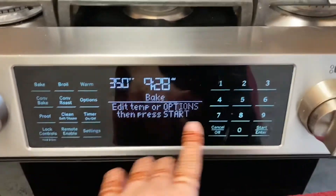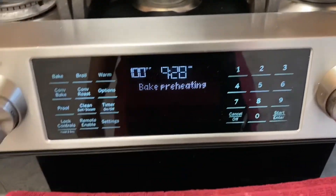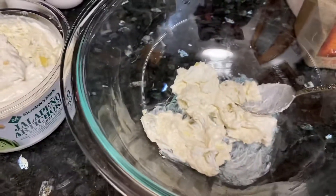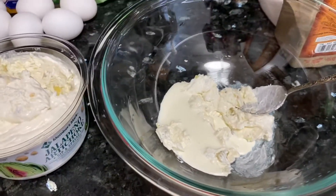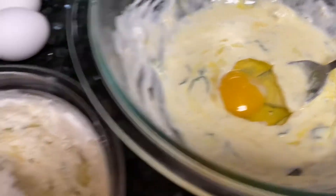Alright, first things first — let's preheat our oven to 375°F. It's starting to preheat. I've just added about two tablespoons of the dip and now I'm going to add a little bit of heavy cream and start mixing it, and then eventually I'll add the eggs.